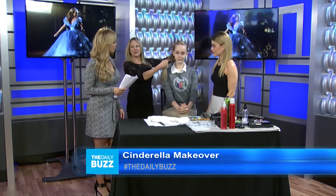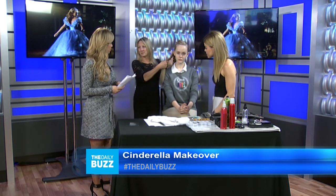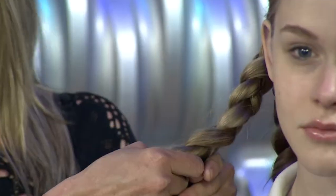Obviously we need some braids. I'm doing a simple ponytail on the side. Then I'm going to take two braids and wrap them around — it's a really simple hairstyle. It looks very elegant. And for the front piece, you can do a braid or sweep it down and around.